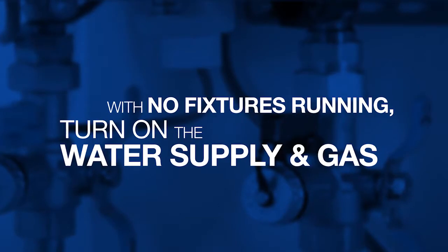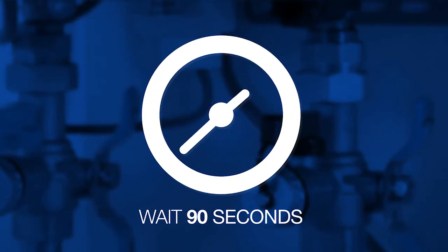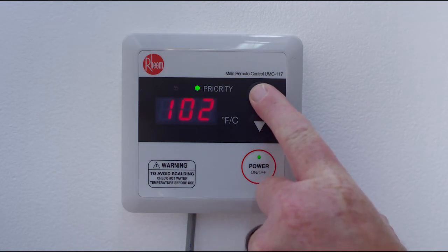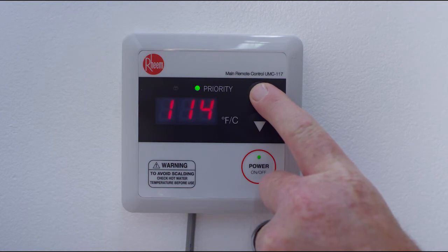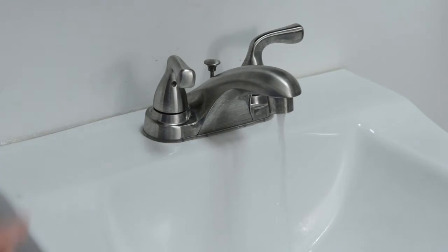Turn on and test. With no fixtures running, turn on the water supply and the gas. Wait 90 seconds to allow the water heater to complete system checks. Press the power button on the remote control. The remote will beep and a green light will appear. The remote will display 100 degrees the first time you turn it on. Press the up arrow button to adjust to desired temperature.